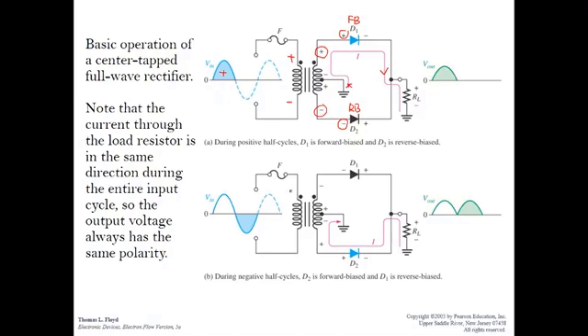During the negative half cycle, the upper terminal is negative and the lower is positive. D1 is now in reverse bias because negative voltage is at its anode, so there is no current through D1. Now D2 has its anode at a positive potential, so D2 is forward biased. Current flows through D2 and through RL, producing an output during the negative half cycle of the input.